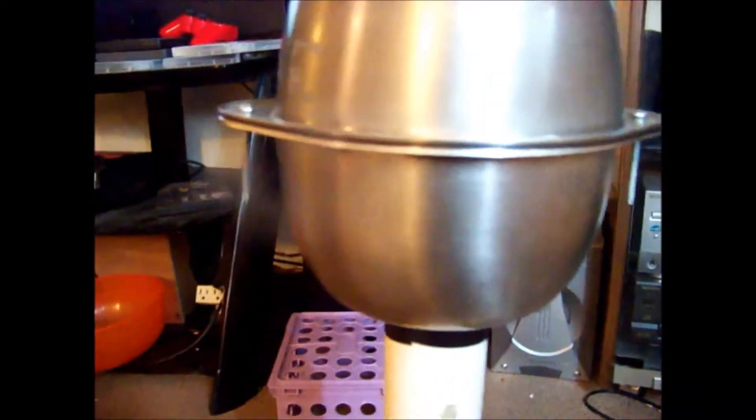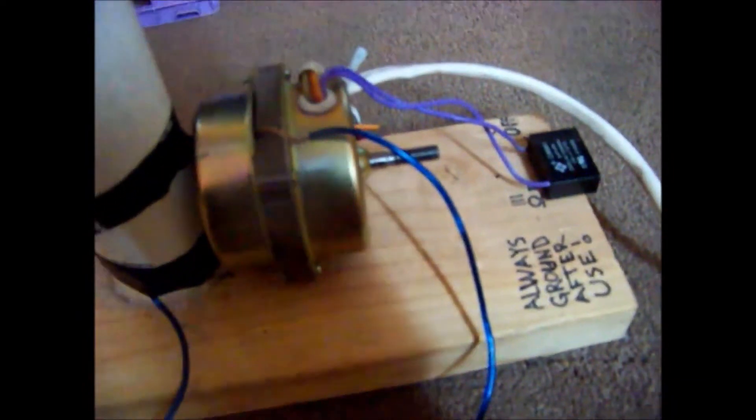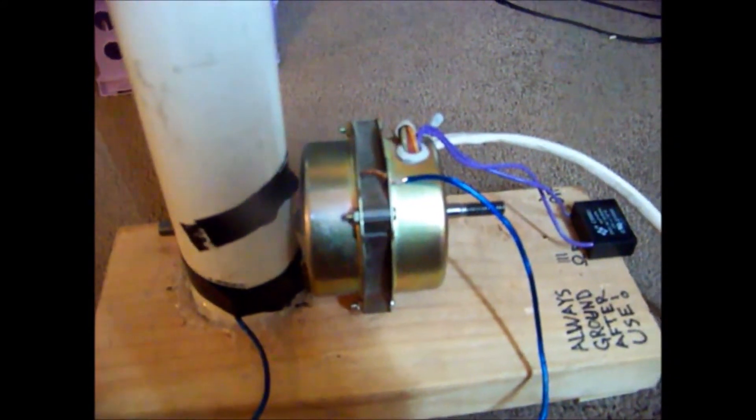I've got the two bolts holding it closed. Then to ground it, I've got the ground running in and grounding to the motor, which isn't the best idea I know, but it actually seems to work pretty well, as you'll see in a later video.